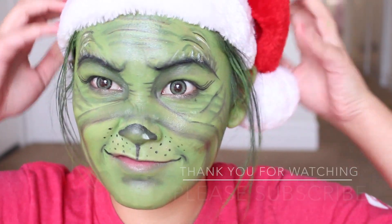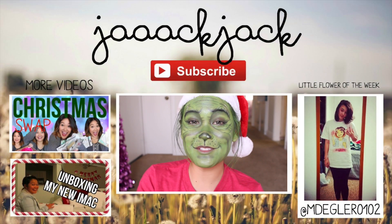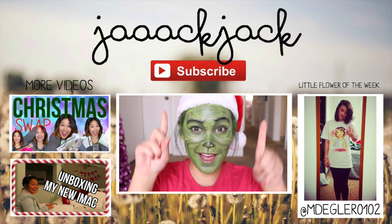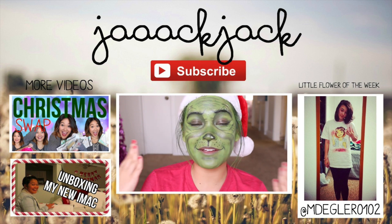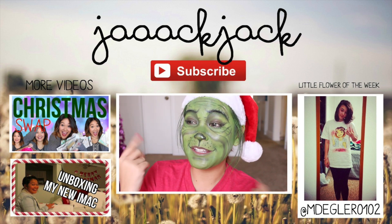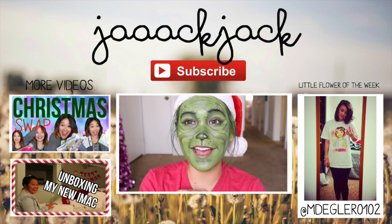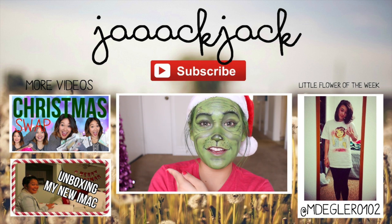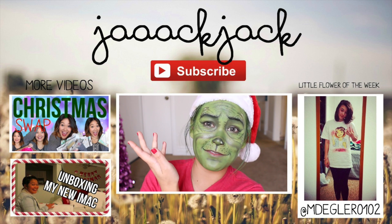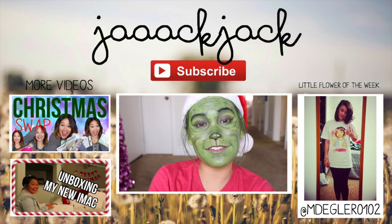Just throw on your Santa hat and you're ready to go. That is it for this video — I hope you guys enjoyed! Let me know what you thought in the comments below. Don't forget to subscribe up there — it's totally free and you'll get notified every time I upload a new video. I upload a lot of videos, so you won't miss a single one if you subscribe. You can check out my last two videos here — the top one is my most recent video, and it's also linked below.